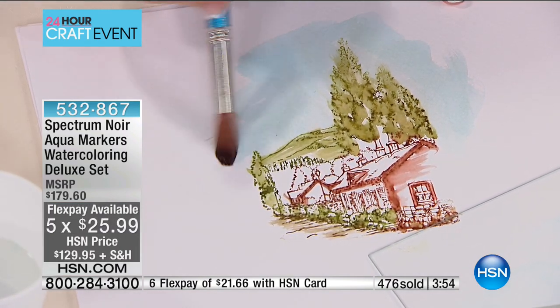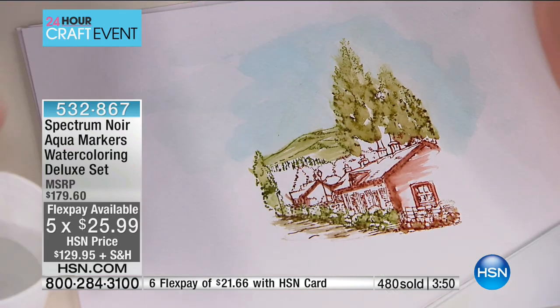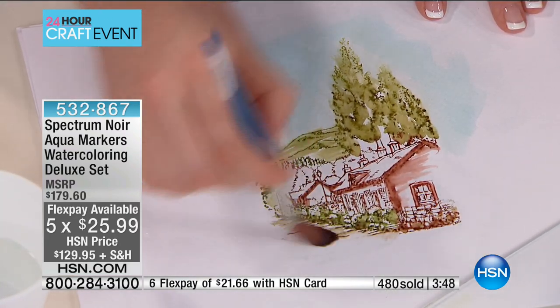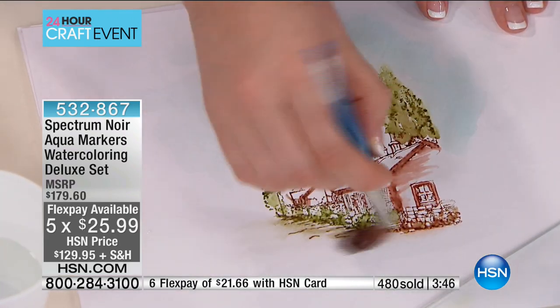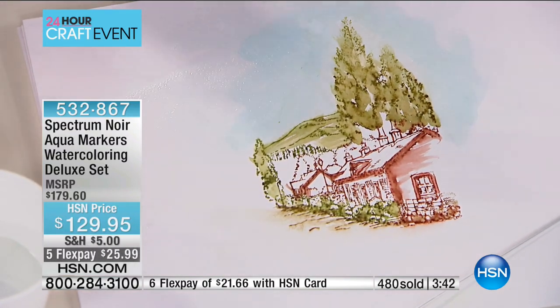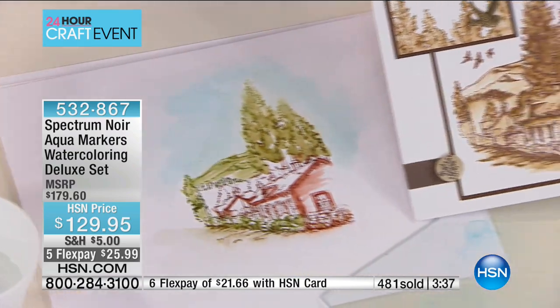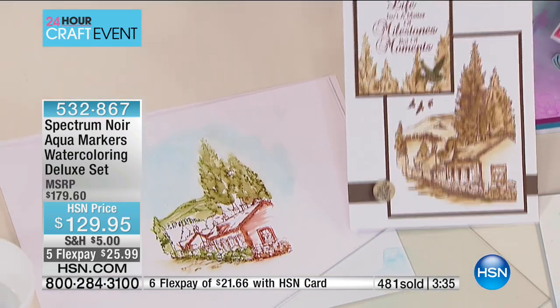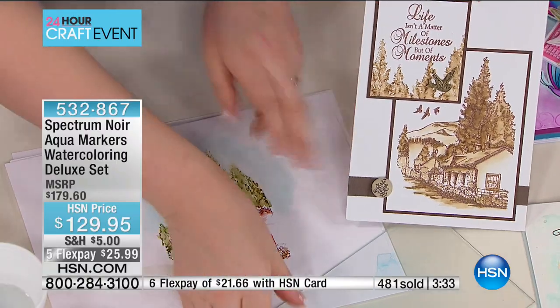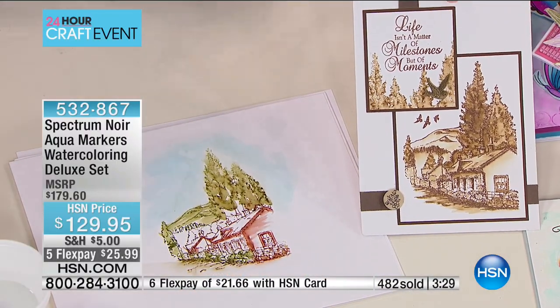Look at this — you would think I was an artist. Professional. You'd think she's really good. Yet all I did was spend two minutes putting a little bit of color down, and you can build up that image. That is wild. Our director just said oh my god, it's like magic what you're able to create with these. We want to reiterate, because our clock is up on the screen — we have the last of the quantities. These sell out every single time that Sarah is here.